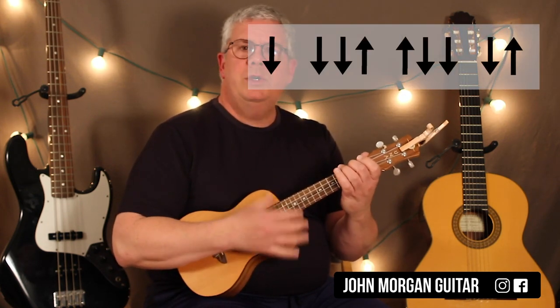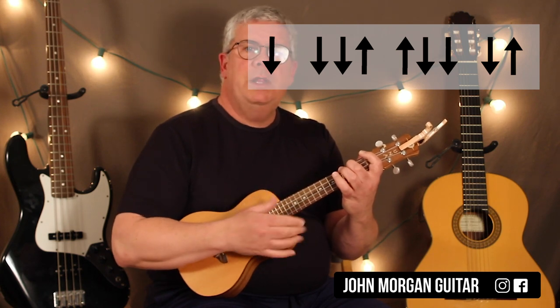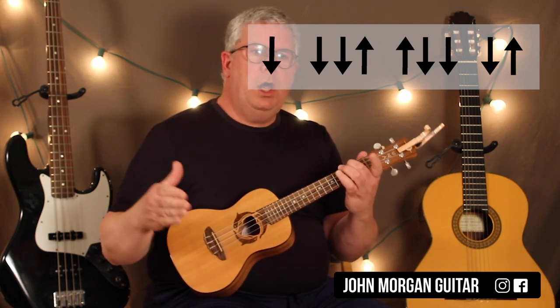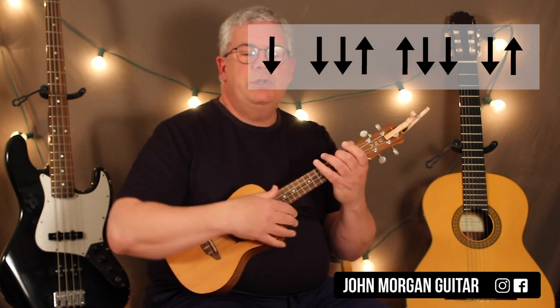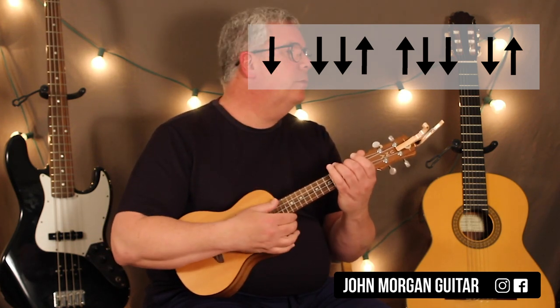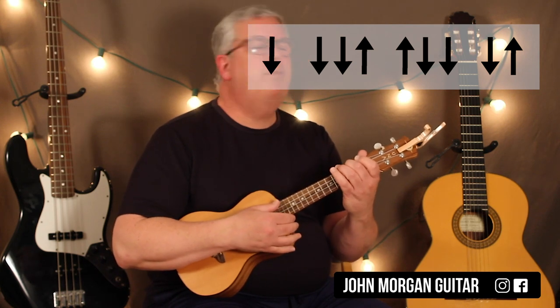Alright, so you're just going to go down, down, down, up, up, down, down, down, up. That's your strum for the A minor — that's the long pattern. We're going to do two different patterns. That's the long pattern, and you can do that a couple times — probably about four times actually — for your intro.